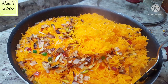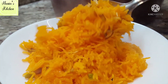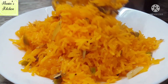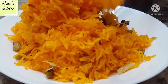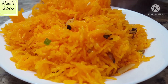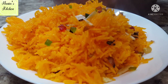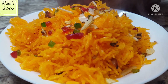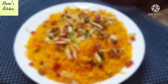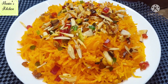If you like this recipe, please hit the like button. If you haven't subscribed to my channel, please do subscribe. Inshallah this recipe will be very easy for you and I'm sure you will like it. Till then, enjoy! Allah Hafiz!